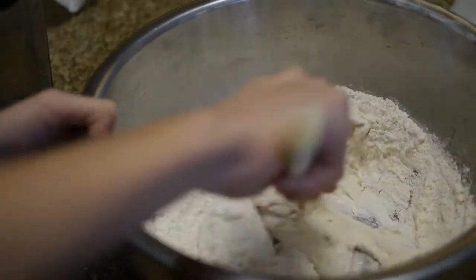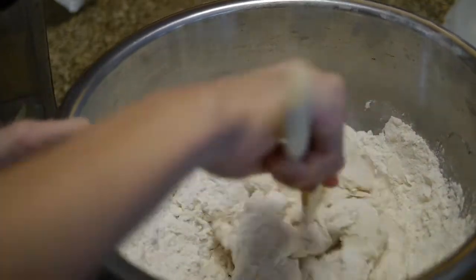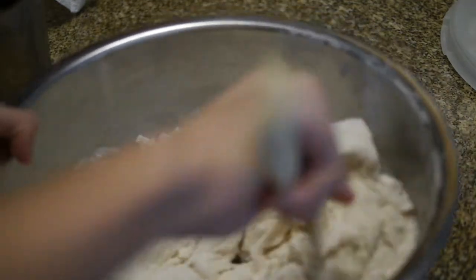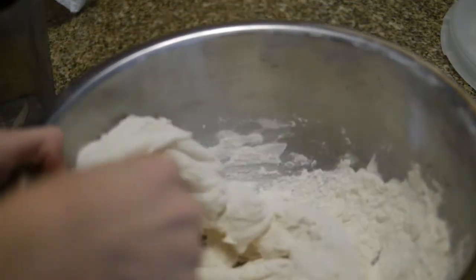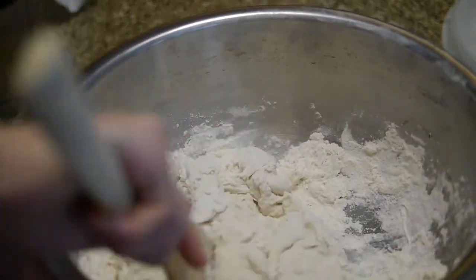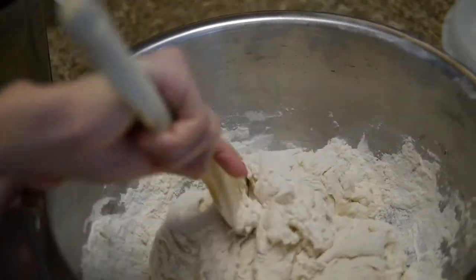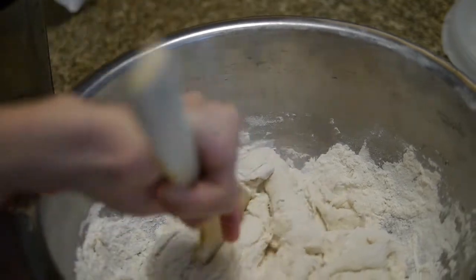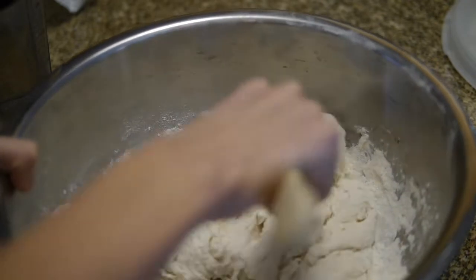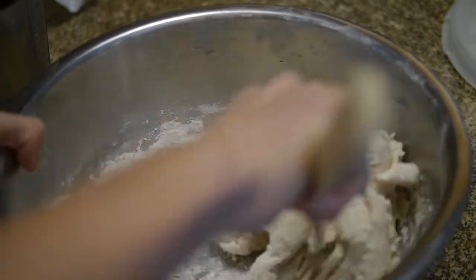In gluten-free bread, they use a variety of other chemicals and stuff. Is this too much? Probably. It's probably fine. So basically, they usually add other stuff, such as for flours they usually use almond flour, which is pretty much just ground up almonds. How do you do this?